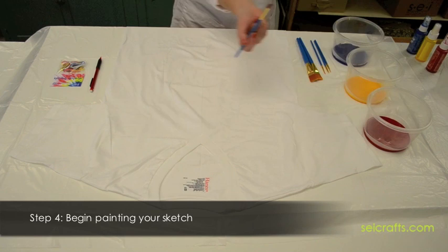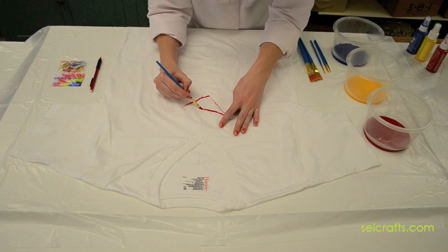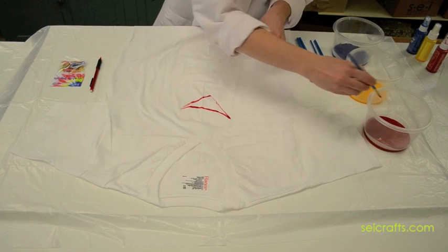Step 4: Begin by outlining the area and then filling in the center. This helps the bleed to be even throughout all the edges of the image. Rinse off the brushes in between colors to make sure that the paint doesn't dry up in them. You can also use multiple items for texture or background patterns to go along with your image.